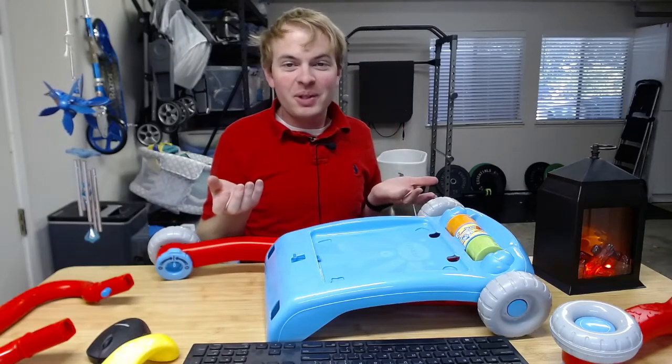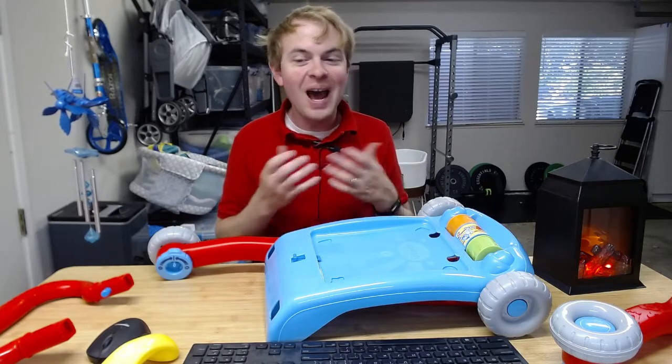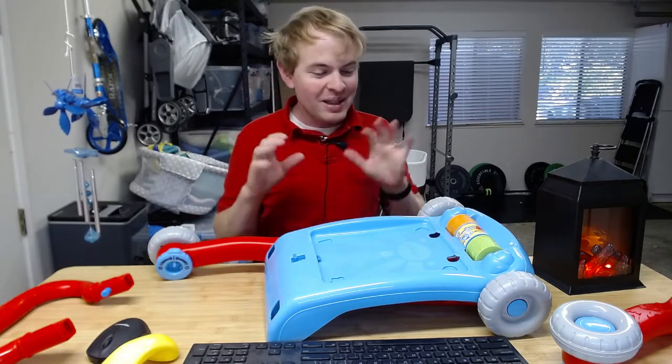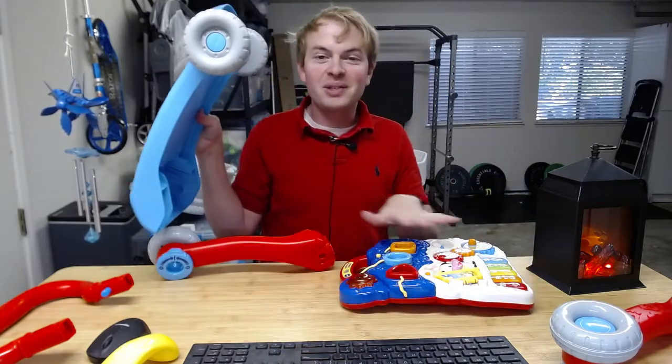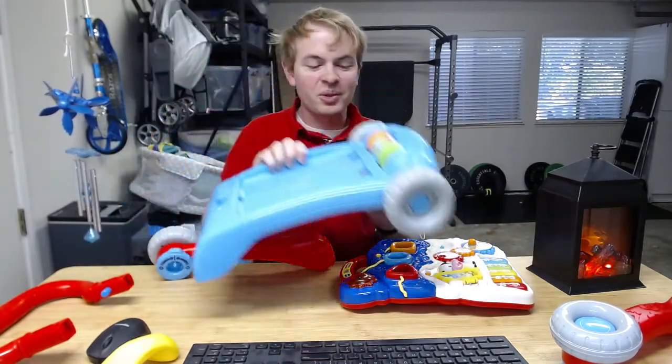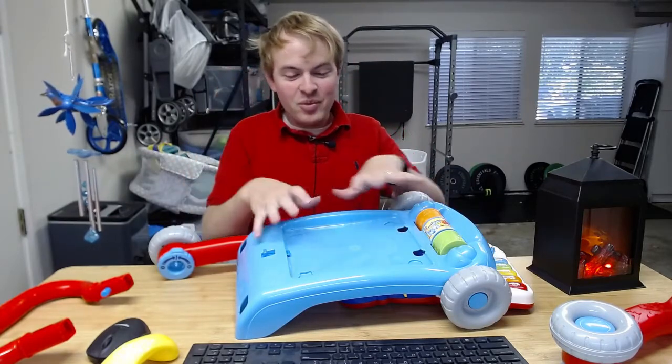I'm Tom and this is a look at how to assemble the VTech sit-to-stand learning walker. This is a really good walker for your toddler if your kid is just learning to pull themselves up. It's really easy to put together and it has this cool electronic piece that you can actually use up to the preschool years. Let's go ahead and start to assemble it.